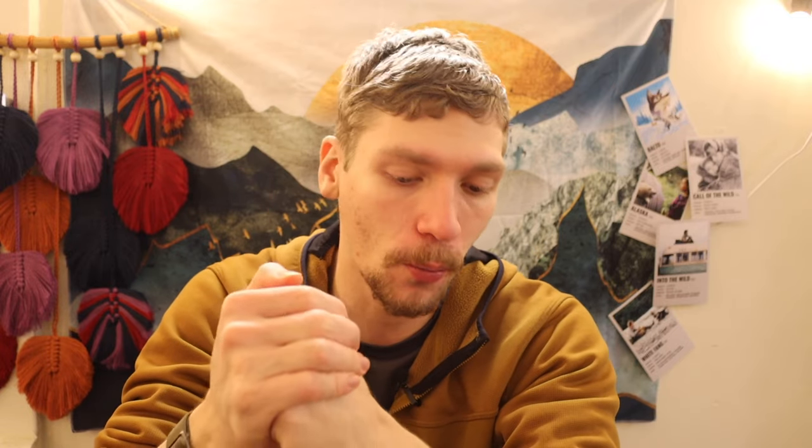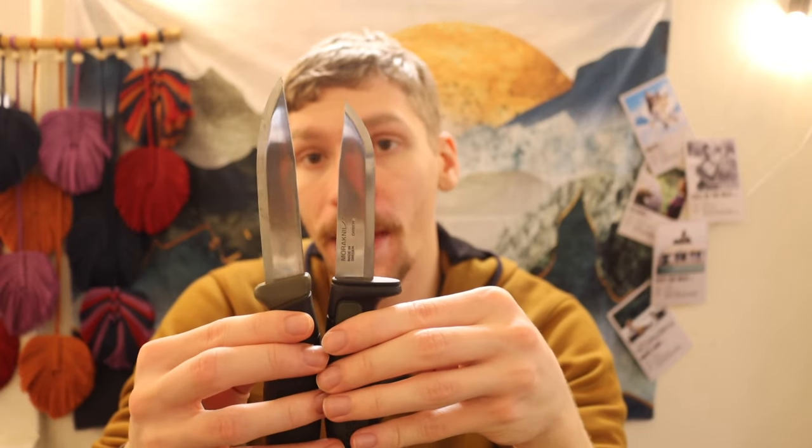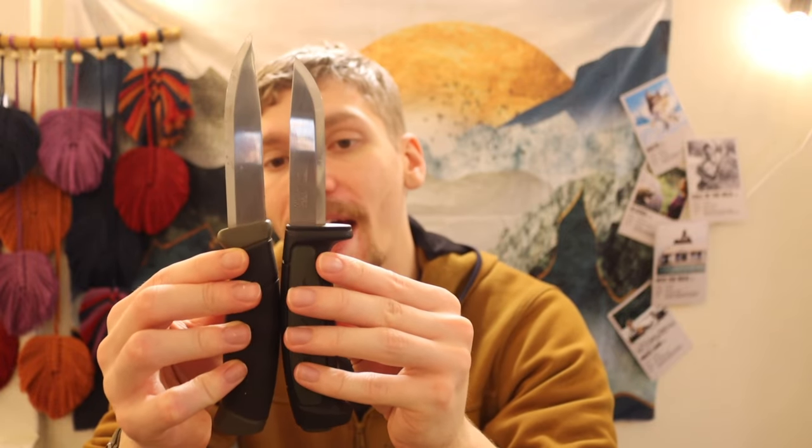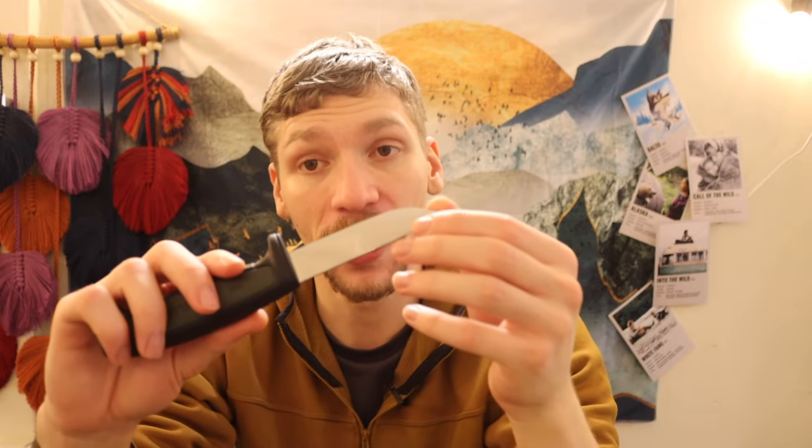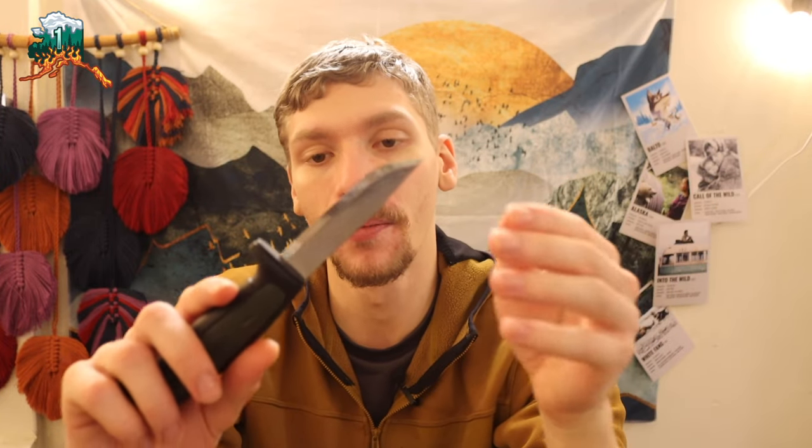That's been a brief look at some of the top picks from Mora's budget lineup. Hopefully this helps you decide what you want, because it's very easy to look online and see something like the Mora 511 and think it's cheaper than the Companion so you should get it — but just be mindful that the Companion and Clipper both have longer blade lengths, so you do get more bang for your buck. That said, realistically the actual cutting performance on the Craft Line should be at least fairly similar to the Clipper and Companion because of the grind. Anyway, that's all — God bless and I'm out.